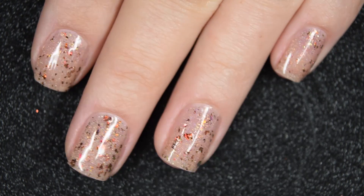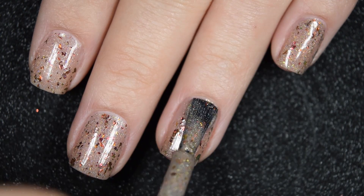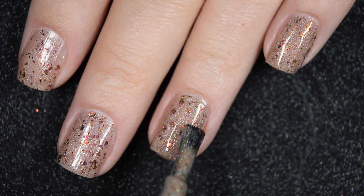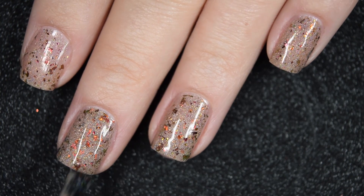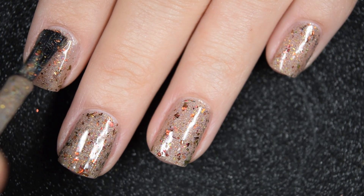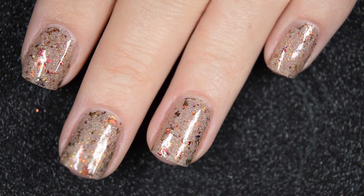This is pretty sheer on the first coat. I'm going to build up everything in today's video in two coats for full opacity. I did have shorter nails at this time, so depending on how long your nails are or how white your nail line is, you might need three coats. This is going to dry dull and textured, so you'll want a top coat — but there's two coats.